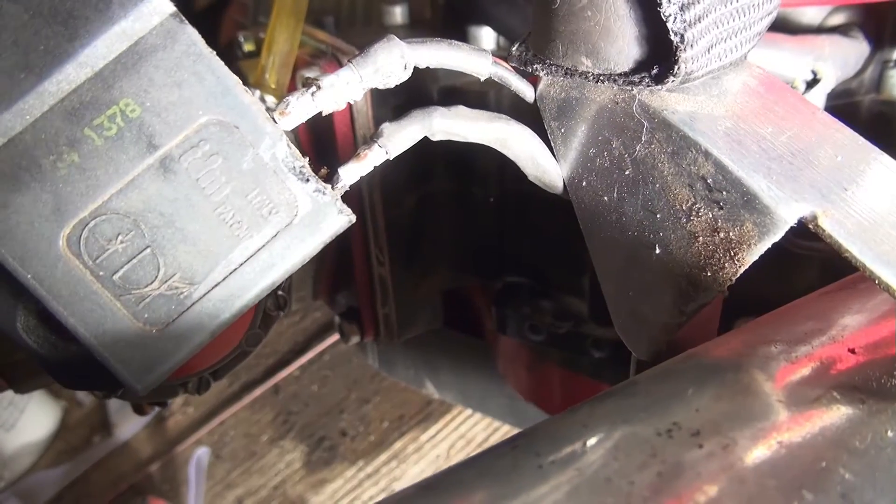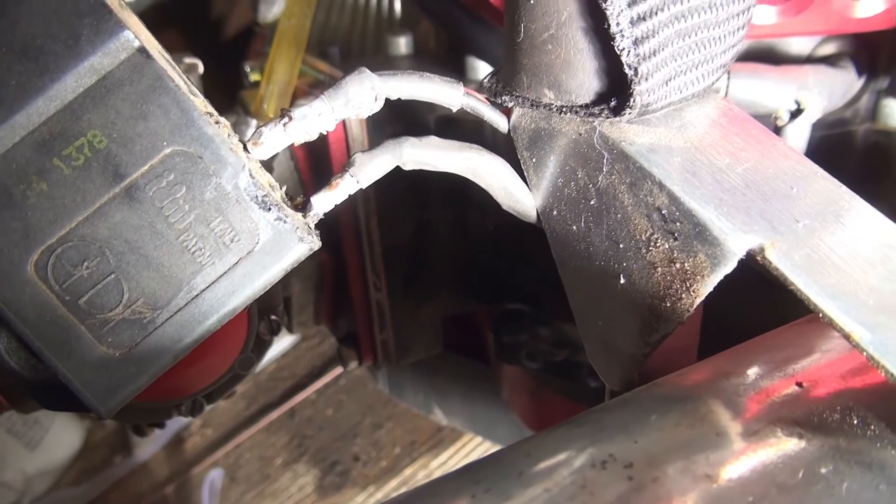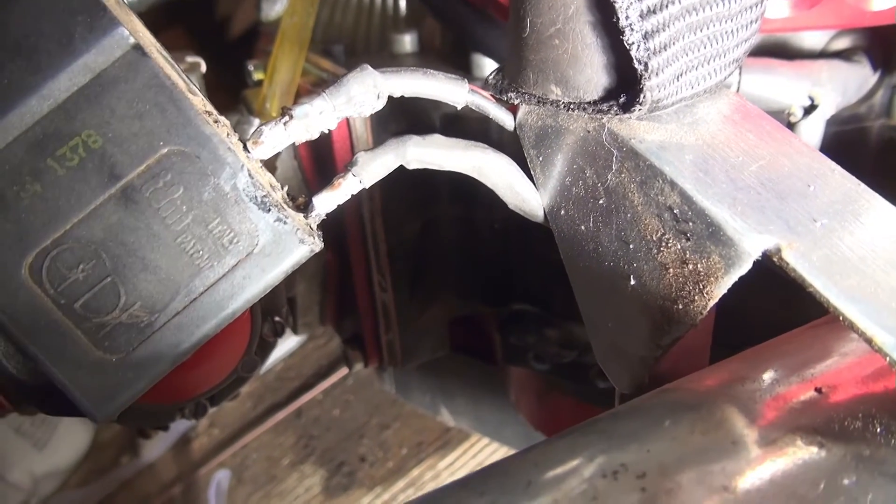The next step is to solder it onto the coil. With that part of the repair done, the ground is now soldered onto the coil, and I'm going to go ahead and goop it up with silicone.